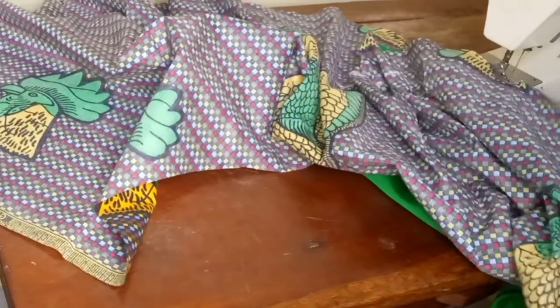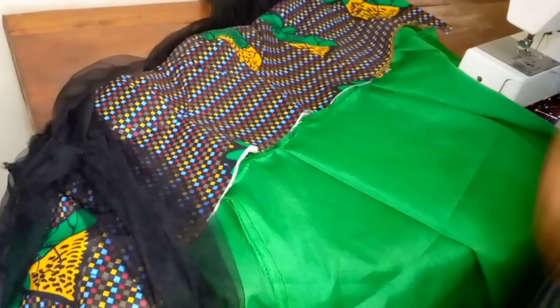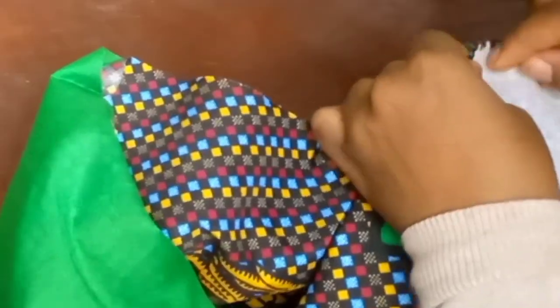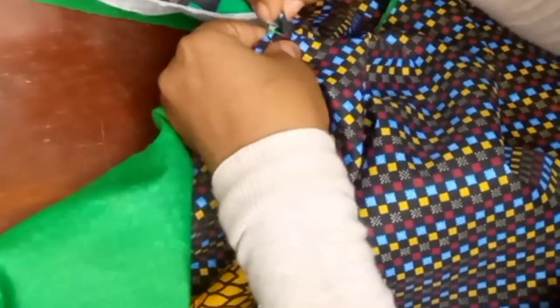I went ahead and attached the inner lining off camera, and now I'll be attaching the flare on the upper part of the dress. When cutting the flare, I added volume for pleats and seam allowances, so I'll be creating some pleats where I have the dart seams and the side seams, both in front and behind the dress.